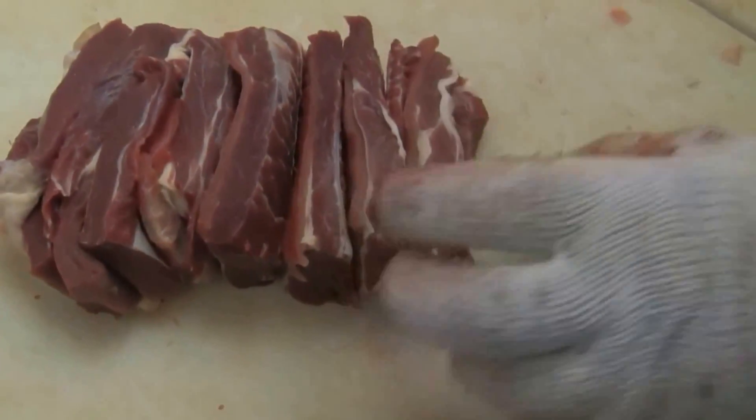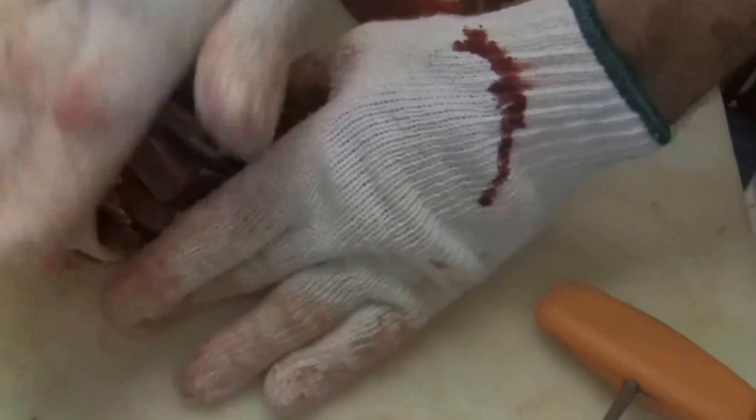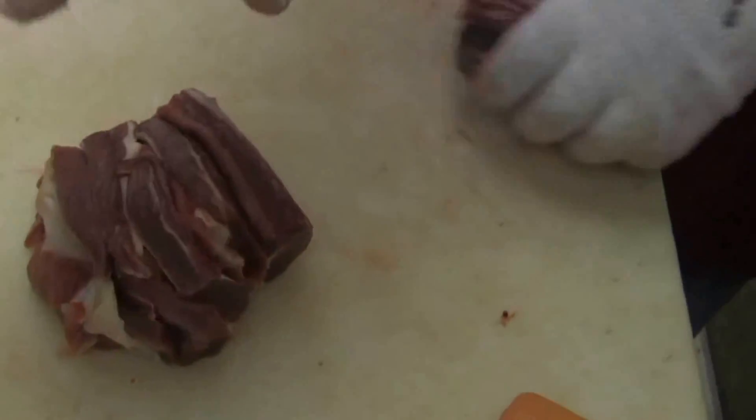I guess it's not that evident, but on a fat beef it would be more evident — this would be mostly fat. But your best ribs are the ones up towards the chuck. So there you go.